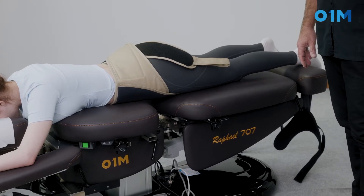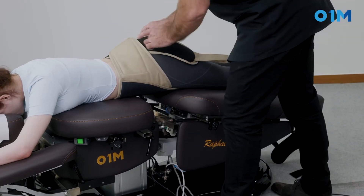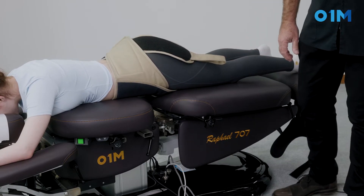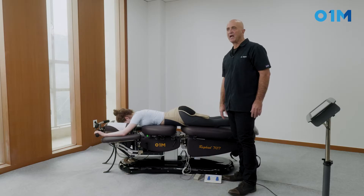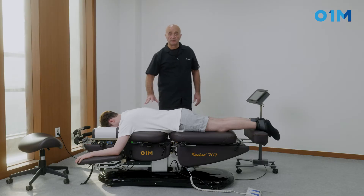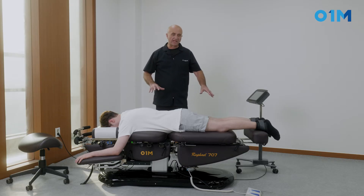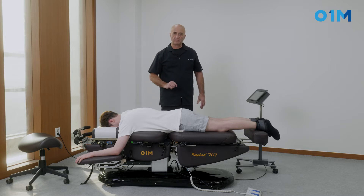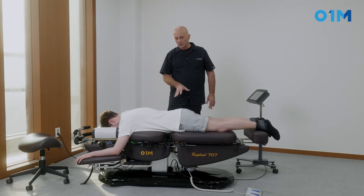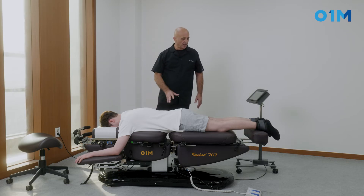We're going to apply axial traction followed by a light flexion, then kick up the drop and gently use it for much higher effectiveness. This treatment combines axial traction, flexion, and drop simultaneously. We use that for sway back — when you have an increase in lumbar lordosis and usually an anteriorly based sacrum.